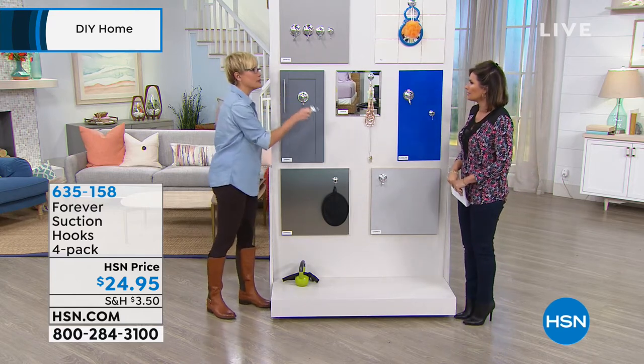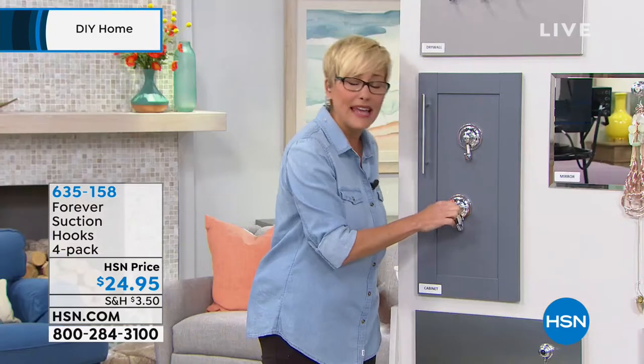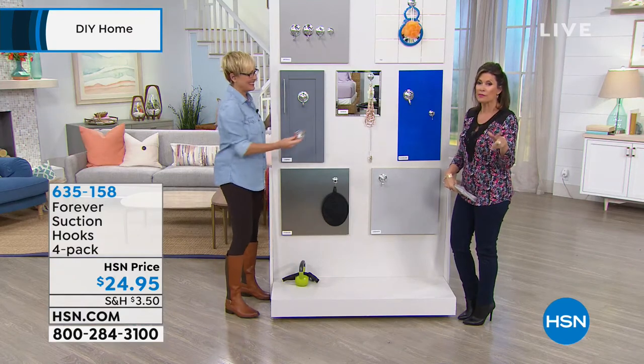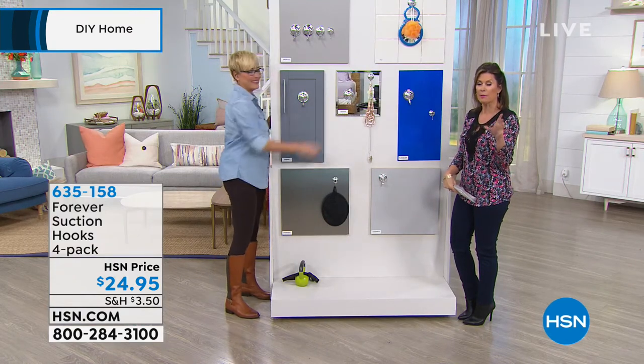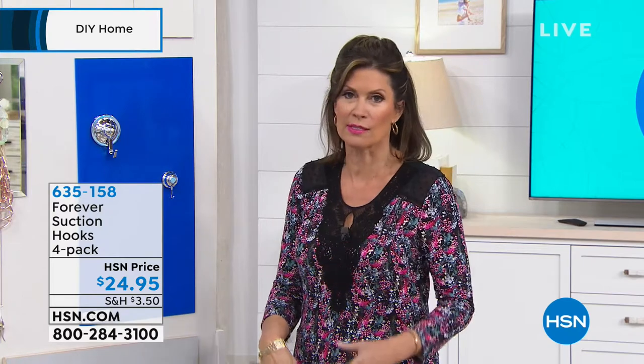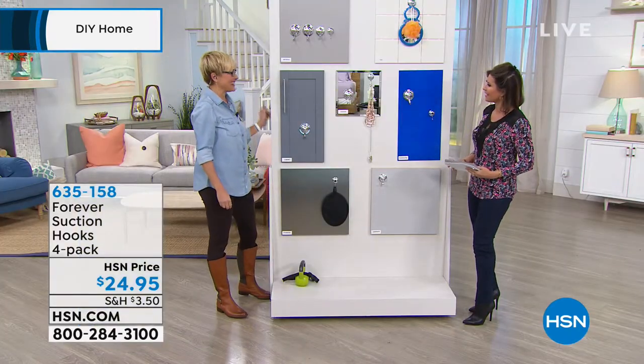They really do work. It is amazing — you won't know what you did without them. If you want a couple of sets, you have a 30-day return policy. If you get them home and can't find enough places to use them, you can return them. But I think you're going to find that you will want more and more of these because they are just a great solution. Leslie, thank you so much. Great to see you today.